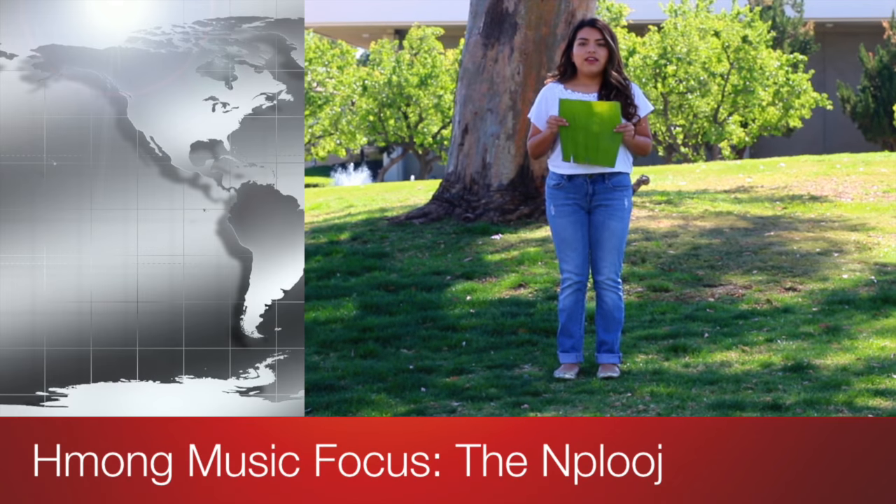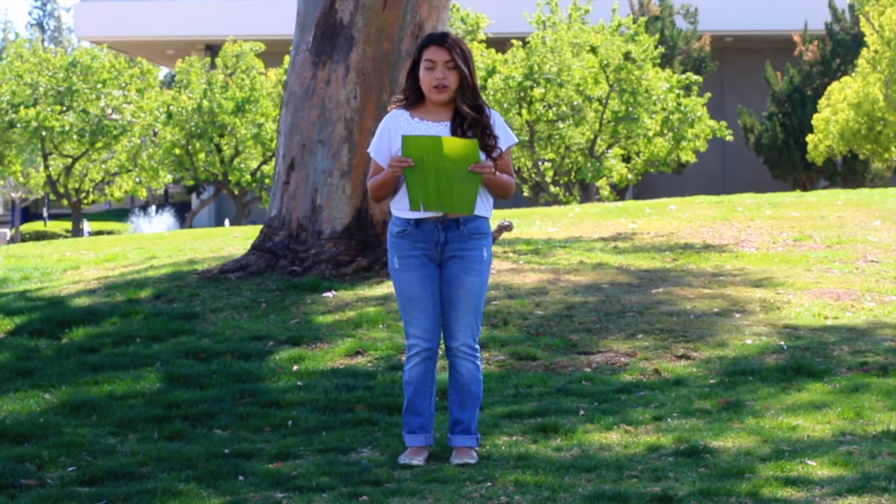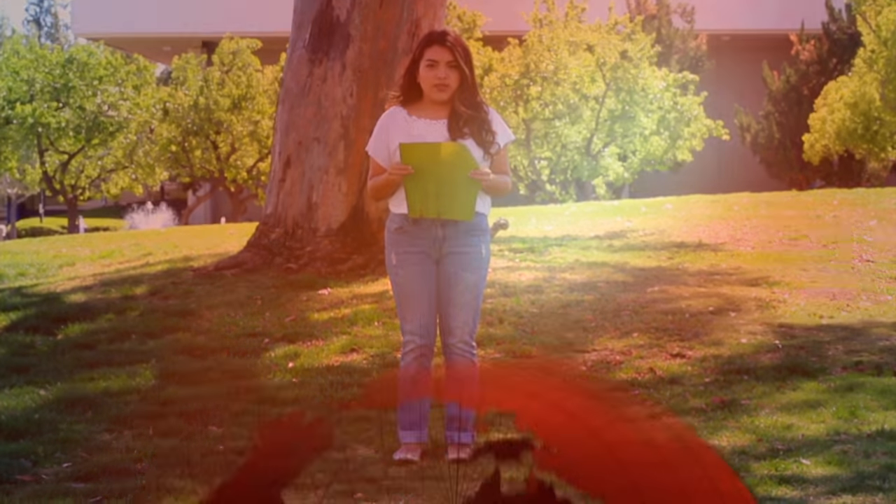This is a banana leaf that the Hmong people use to make an instrument called the napluche. You blow into the napluche as if it were a harmonica or a flute. This causes it to emulate bird singing melodies that were used to communicate secret messages during the war or similar situations.